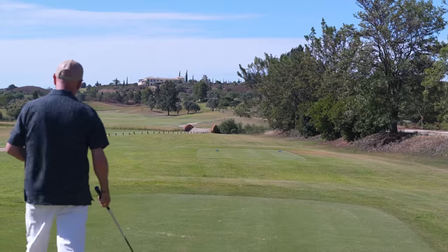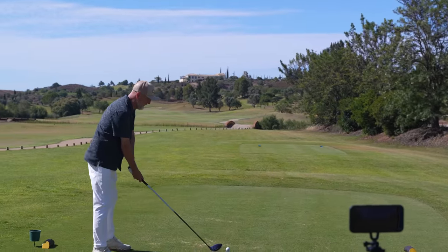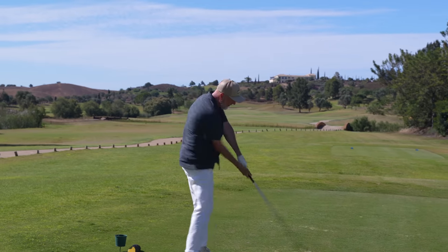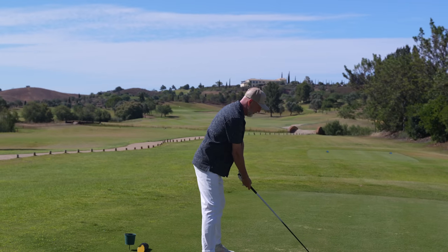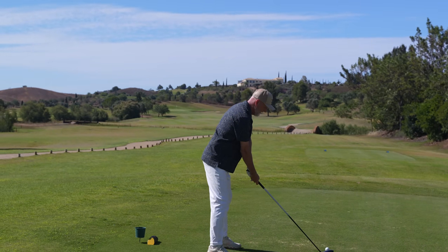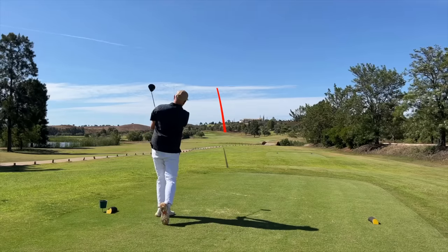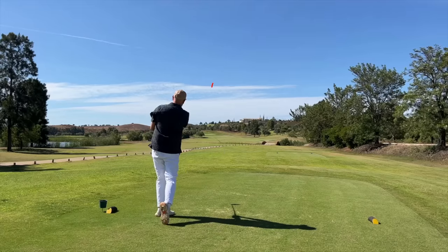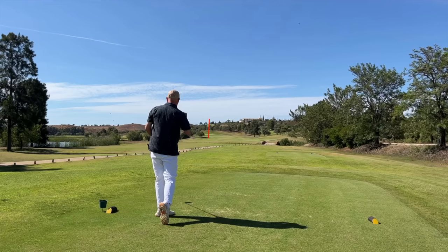This one's interesting because it's into the wind, and what I'd been worried about with the very high ball flight we've seen so far is whether it's going to balloon and hold in the wind. I teed the ball down a little bit and got a lower ball flight going into the wind — managed to keep it down, didn't balloon it up at all, so really pleased with that.